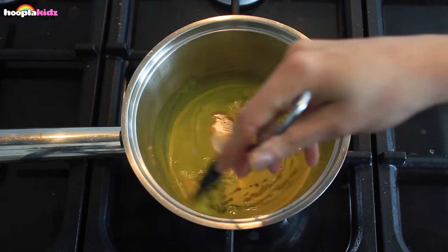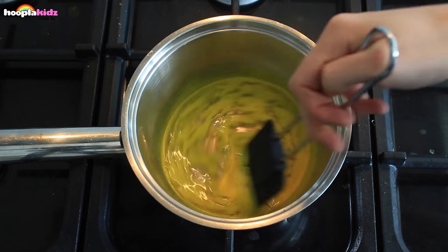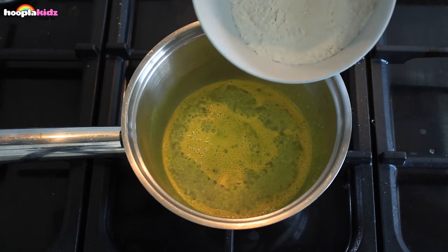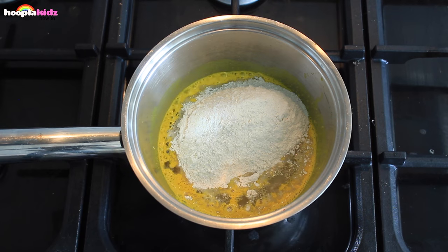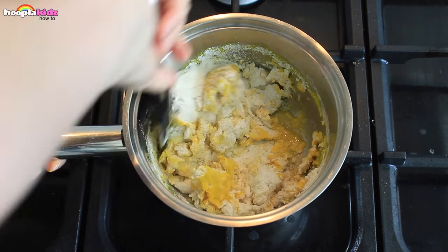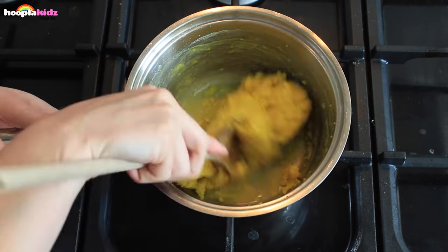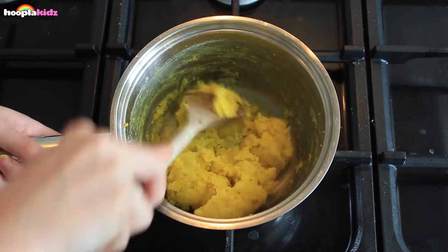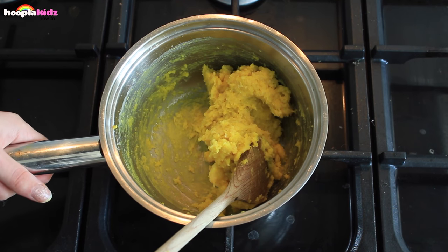Add the rest of the water and give it a good mix. Don't worry if it doesn't mix straight away, just keep stirring. Once everything's melted, we're going to add the dry mixture. If the mixture isn't starting to lump together, add a little bit more water and a dash more oil. This will be done after about two minutes, so take it off the hob.